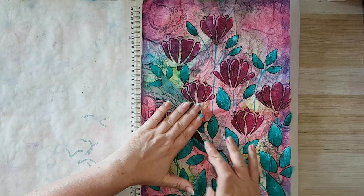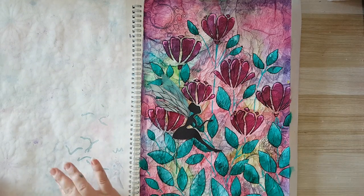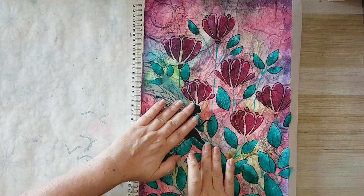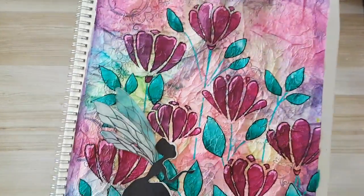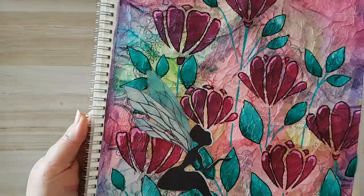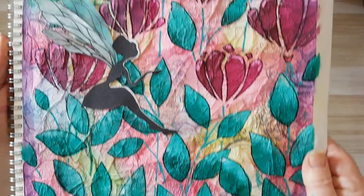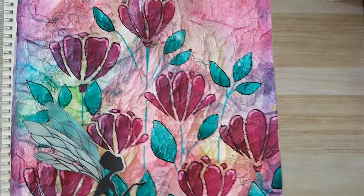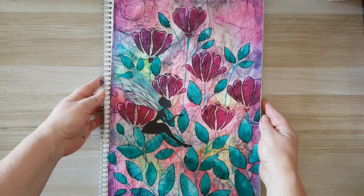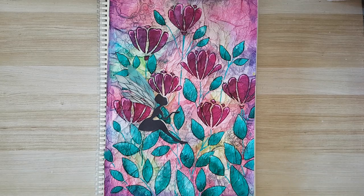Maybe I'll just darken the edges a little bit more, but this is it — that's my page and I'm really liking all the details. Let me bring it close in the hopes that you will see what's going on here, with all the details, wrinkles, and texture. I'm really liking it. Basically this is it — I hope you liked it. Thank you for watching and for leaving me comments below. I'll see you in my next video, bye for now.